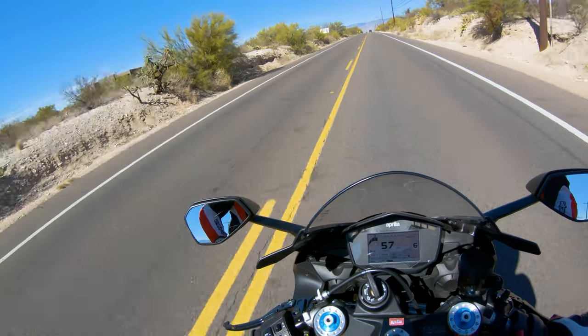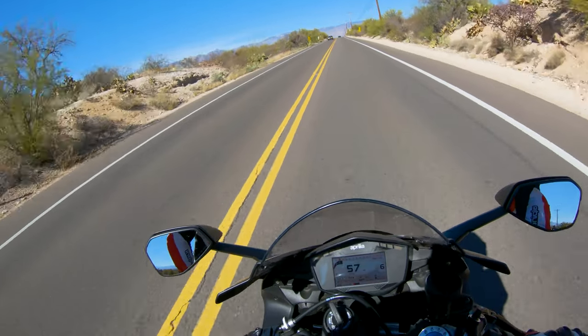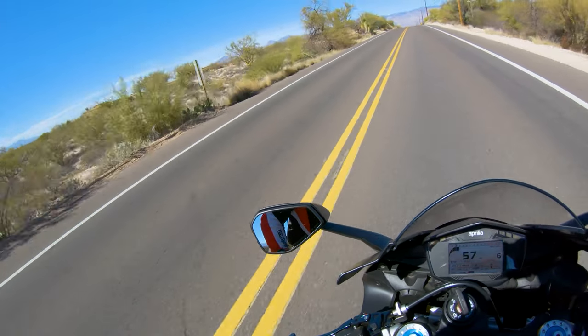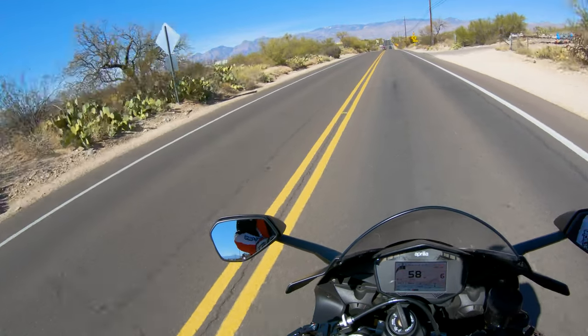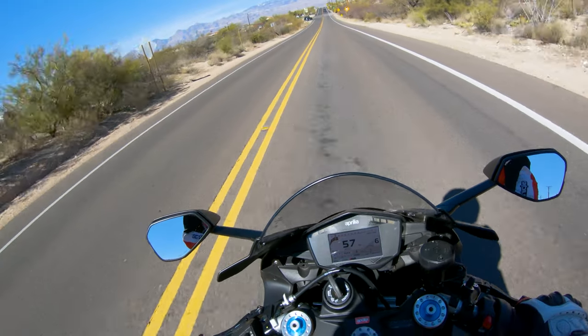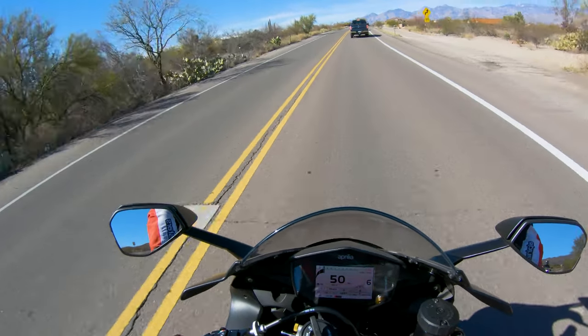This bike isn't boring — it's very fast and has just enough character to keep you on your toes. It does everything very well, but it also relies on you to give really good inputs: braking, throttle, turning. You have to be good at those things, and this bike rewards you more so than other bikes do.